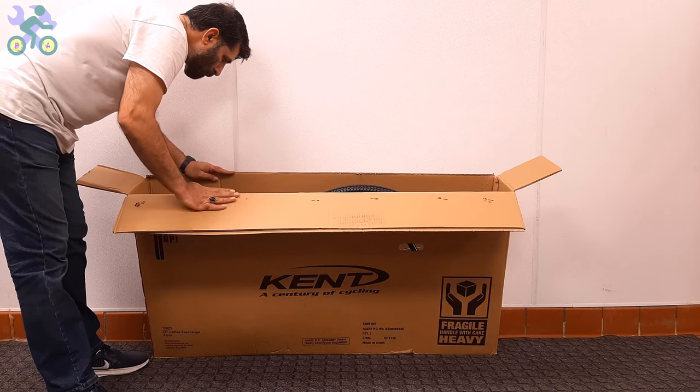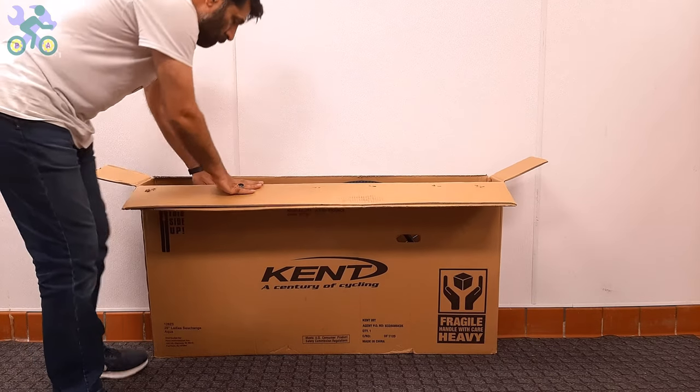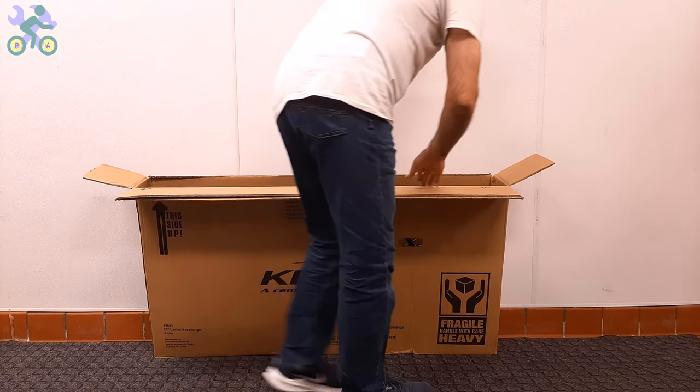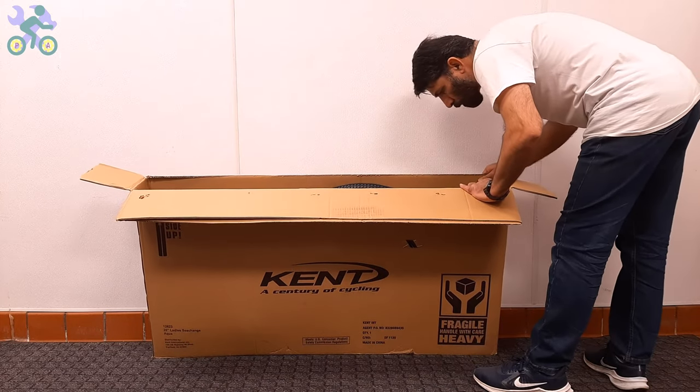After opening the box, visually inspect the internal components including the wheels, front fork, rear derailleur, and handlebar to make sure they are free of any damage.